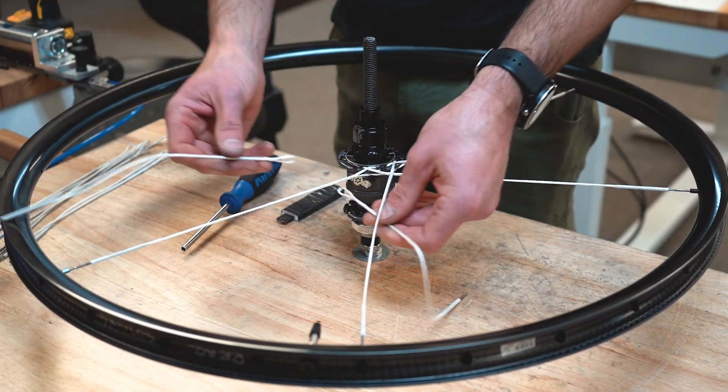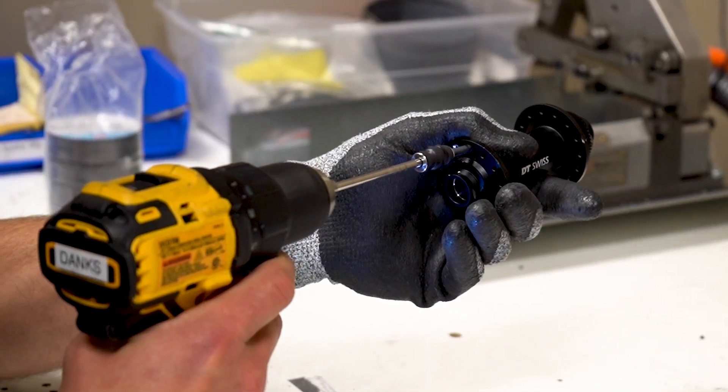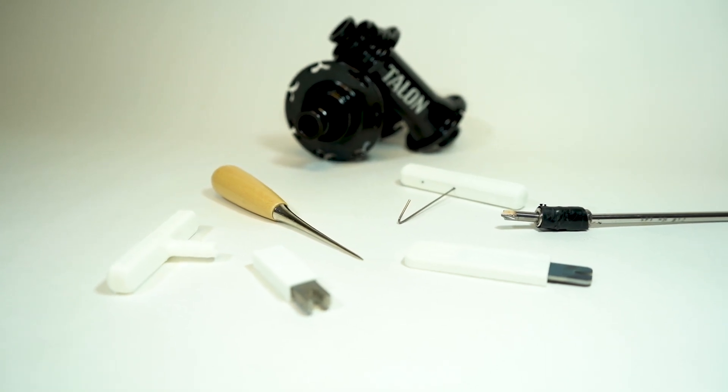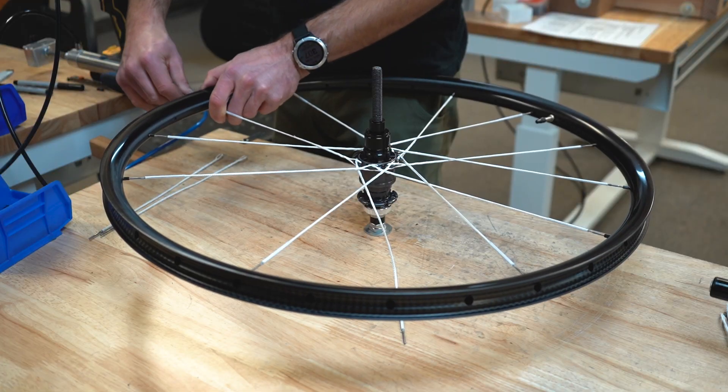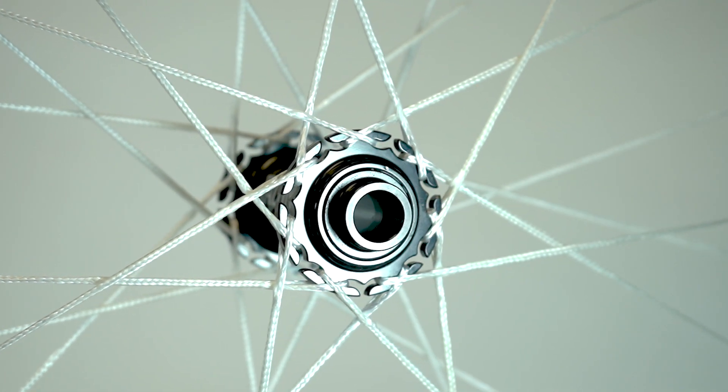This makes lacing and building with Bird spokes dramatically faster and more consistent. No hub prep, no pulling spokes through the spoke holes, and fewer specialty tools. Just lace them up and tension. This allows anyone who can build a wheel to build with Bird spokes.